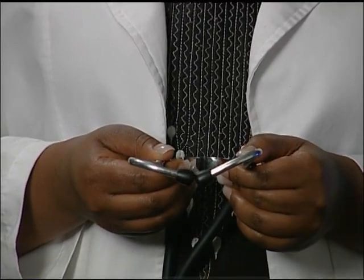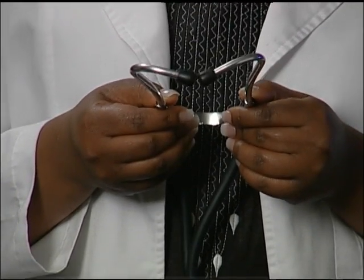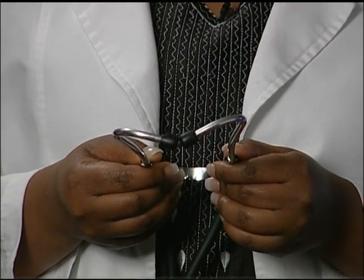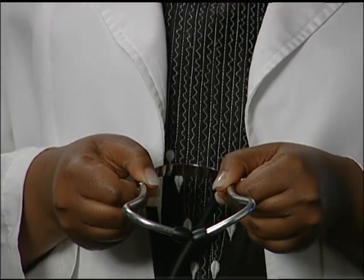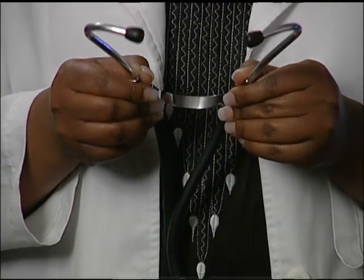The ear pieces at the other end of the stethoscope are put in your ears so you can hear the sounds. Notice how the ear pieces have an angle to them — these fit better when they are placed facing forward.